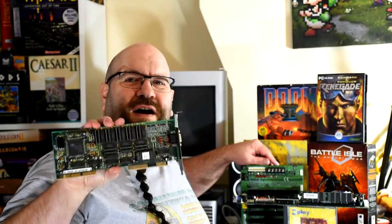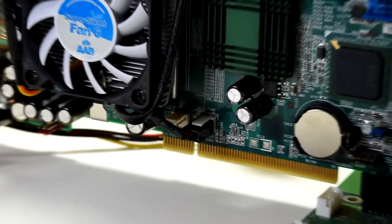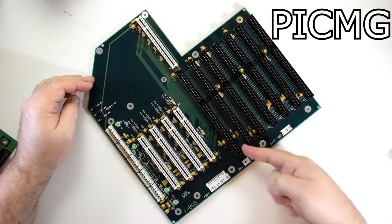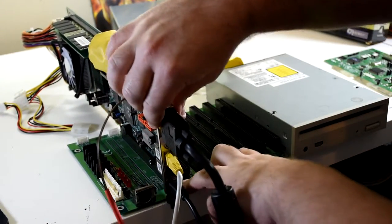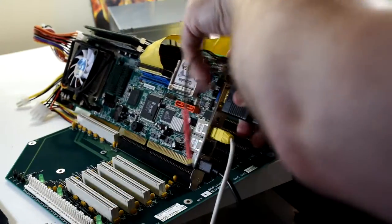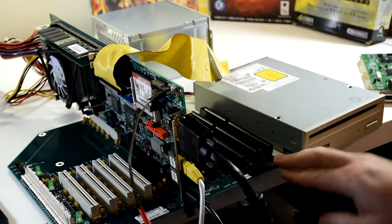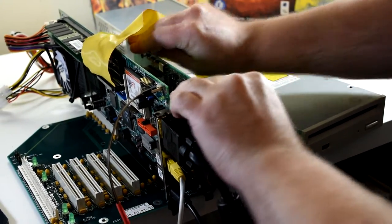Graphics has to be next, but I don't think an ISA-based solution is going to beat the onboard. So what are our options? Well, you might have noticed the extra connector at the back of this card — this is PCI, and if we use a PICMG backplane, then we can use PCI cards as well as ISA. So let's switch this over. When it comes to picking a graphics card, our choices are far more limited than you might expect, as by this point most of the cards were AGP, and the PCI variants were sold in much lower numbers.